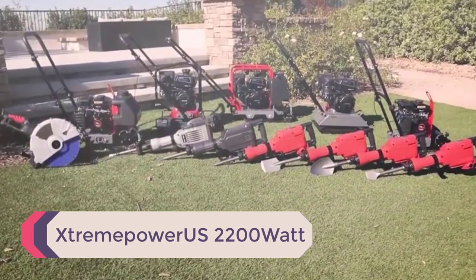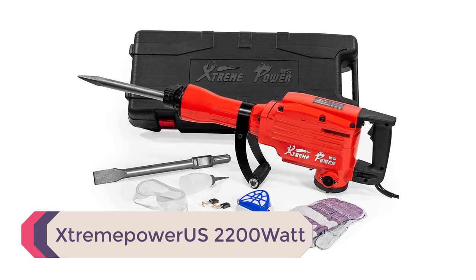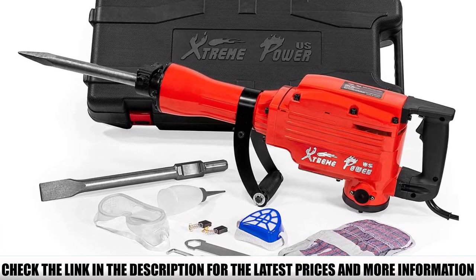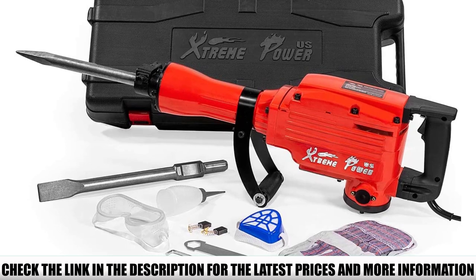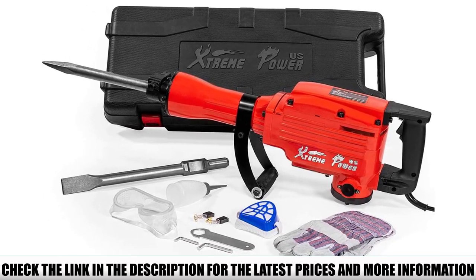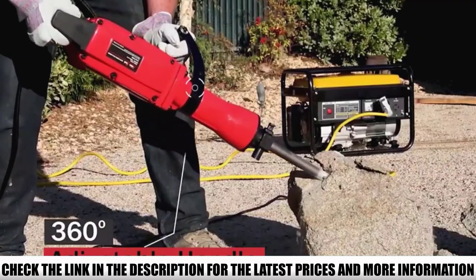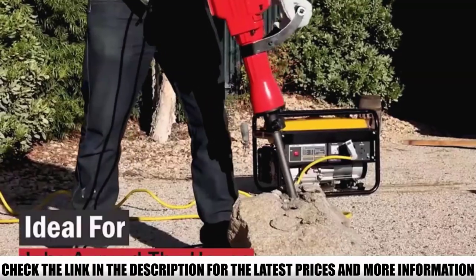Number 1: StreamPower US 2200W. With the ability to break apart solid brick, concrete, and masonry, this electric jackhammer is incredibly versatile. This is due to the inherent strength of the input motor, which can go up to 2200W. This strong motor not only promotes versatility, it ensures ease of use. With a blow force of almost 41 pounds, you can use the StreamPower US on areas as large as 8 feet wide and 100 feet deep.